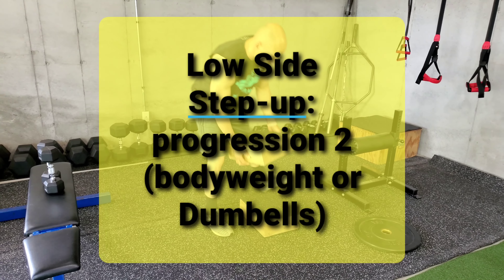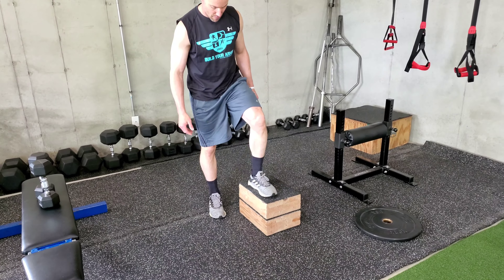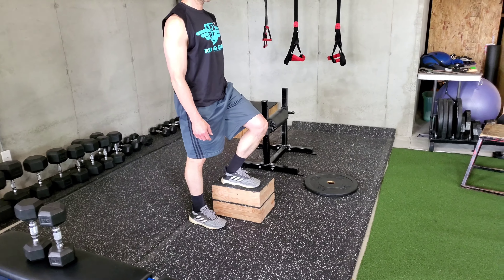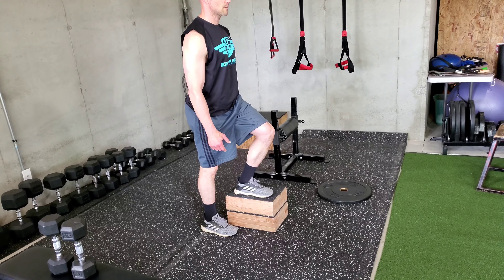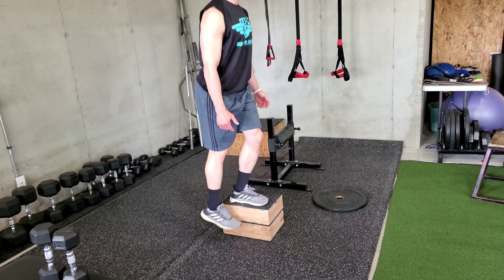Then the next position, what we do is we do the same thing, but now we just build the height. So the next progression for your side step up is just increase the height. We're doing all the same things — we're going to drive up. We have our box, keeping the foot flat up top, and we're trying to minimize any push off that bottom leg.